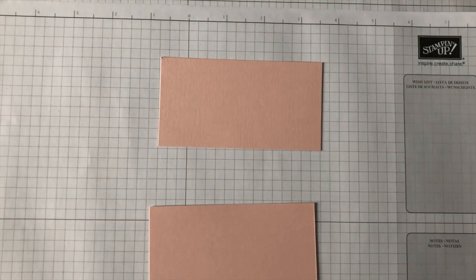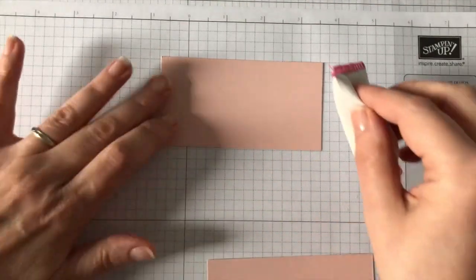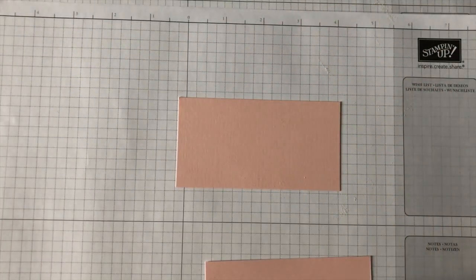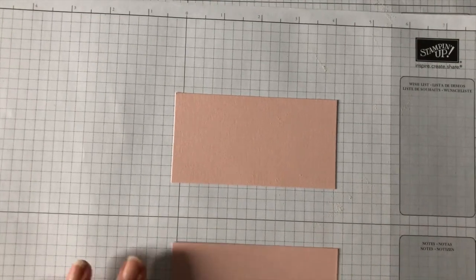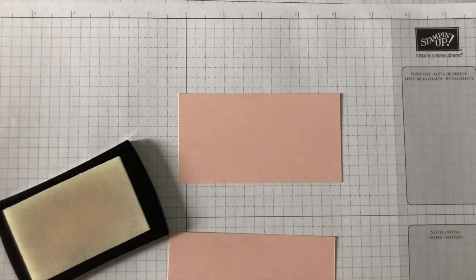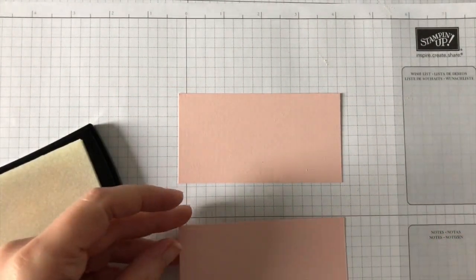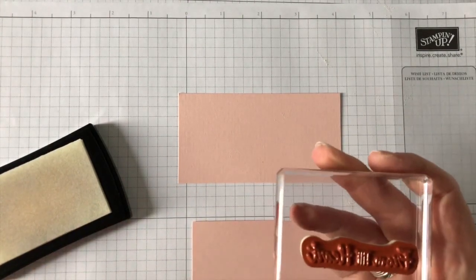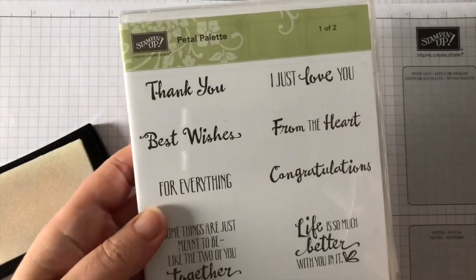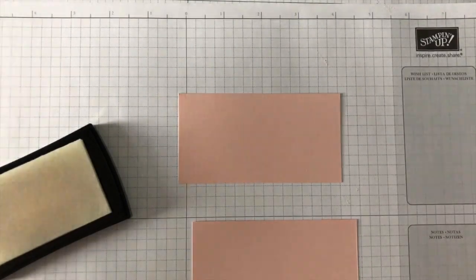So let's get stamping. I've got two pieces of powder pink card that each measure 4 and 1/4 by 2 and 1/4 inches. Because we're doing embossing today, the first thing you should use is an embossing buddy. Basically all that does is make sure that you remove any static or fingerprints from your card, so you get a nice clean embossed image. Then we're going to be using Versamark, which is clear. I'm going to use the stamp 'From the Heart' from the Petal Palette stamp set, which actually comes in two different parts. Fabulous stamp set — we'll be using one of the other parts in just a moment.